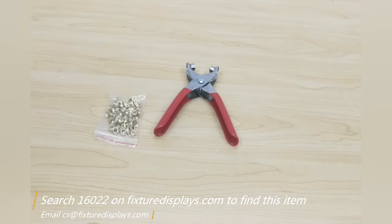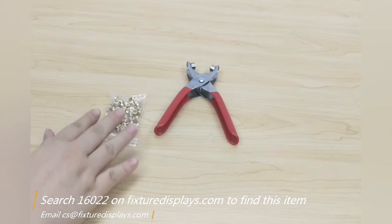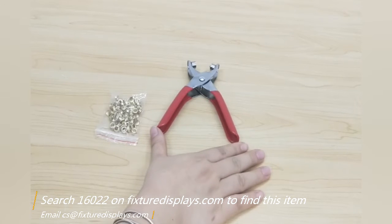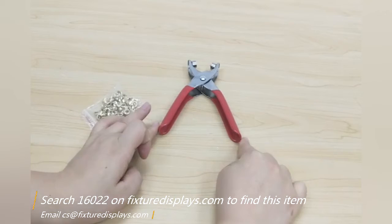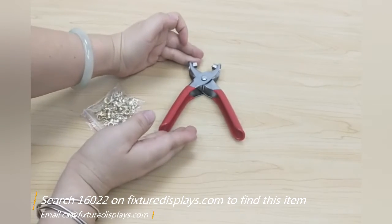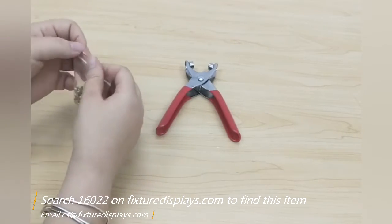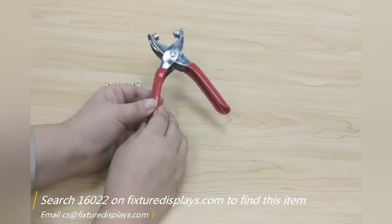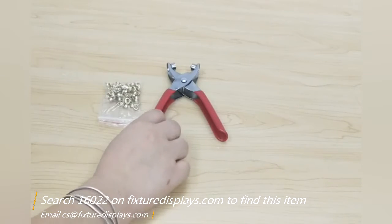Thank you for buying this 15022 grommet tool with 100 grommets from Fixture Displays. We're going to give you some dimensions of the unit. It's a hand tool, about 4.5 inches in width and 5.5 inches in length. It comes with a bag of 100 grommets that are 4.5 millimeters in diameter.